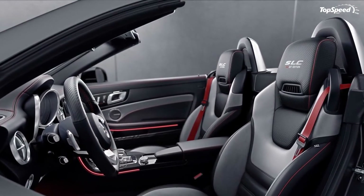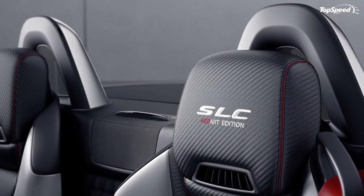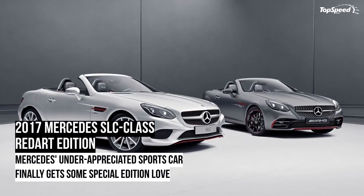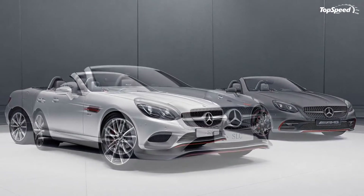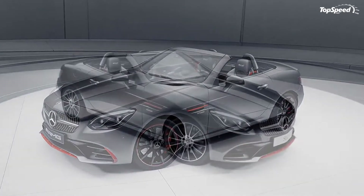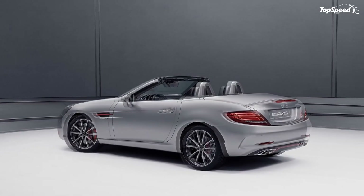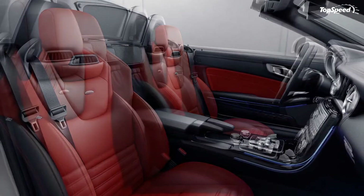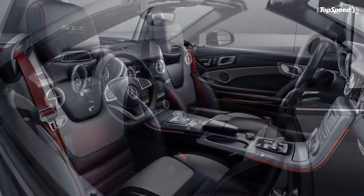Move to the interior of the roadster and the upgrades become even more striking. The seats, for example, come in black leather and silver pearl napa leather inserts mixed in with exclusive upholstery. Even the head restraints are the recipients of carbon embossed leather, while the red contrast topstitching provides steady contrast to the predominantly black and silver treatment of the cabin. If these upgrades aren't to your liking, some alternative options are also available — most notably upholstery variants in napa leather, dinamica microfiber, or other options available to the SLC Class. A multi-function sports steering wheel with carbon embossed leather inserts can also be installed.